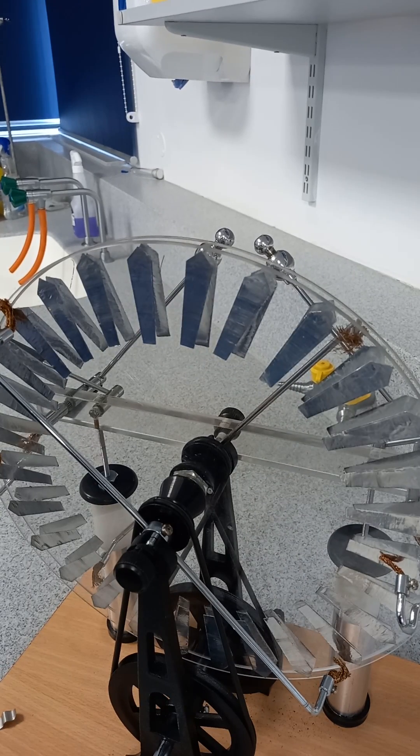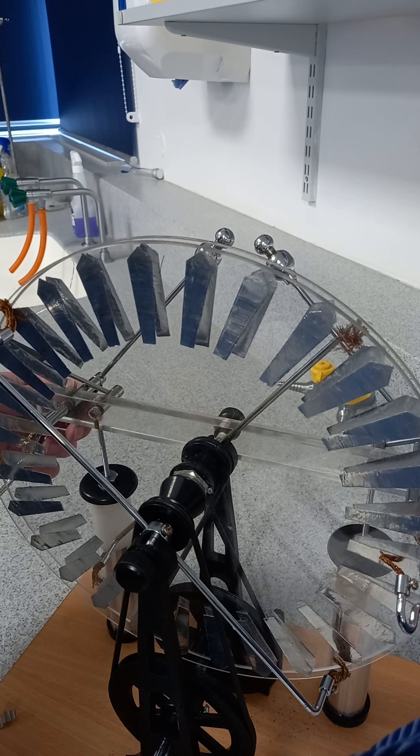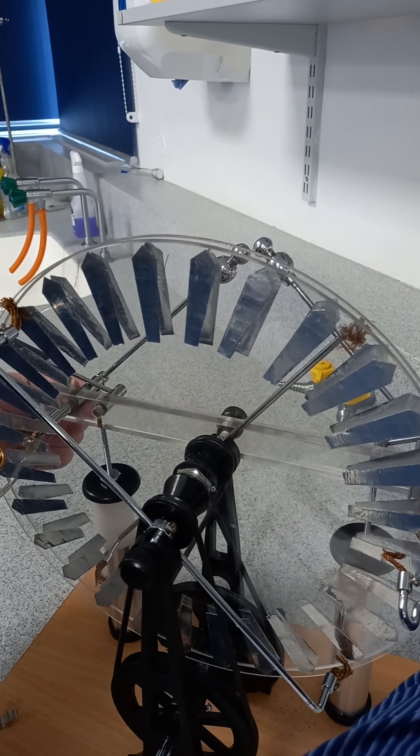You probably wouldn't get hardly any sparks from the Van de Graaff on a day like this, so I always find that the Wimshurst machine is a really good thing to use. You've got to be careful with it — you don't want something to discharge across you.